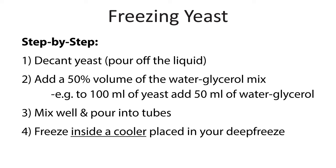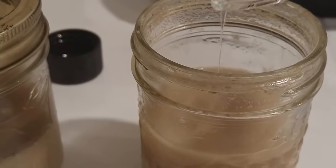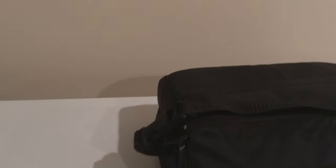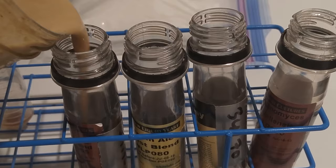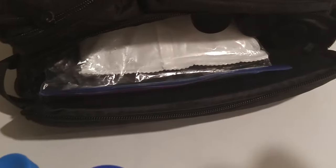The freezing process is pretty simple. Decant the yeast — meaning pour off the liquid so all that's left is the yeast cake. Add a 50 percent volume of the water-glycerol mix — so if you had 100 mls of yeast cake, add 50 mls of the glycerol-water mix. Shake this really well to evenly suspend everything. Pour it into the tubes, cap the tubes, and freeze it inside of a cooler, because that cooler will help to equalize any temperature changes in your deep freeze.